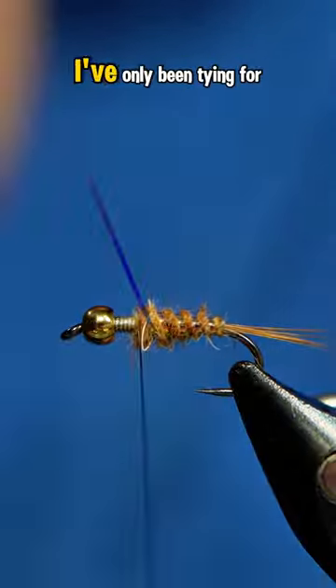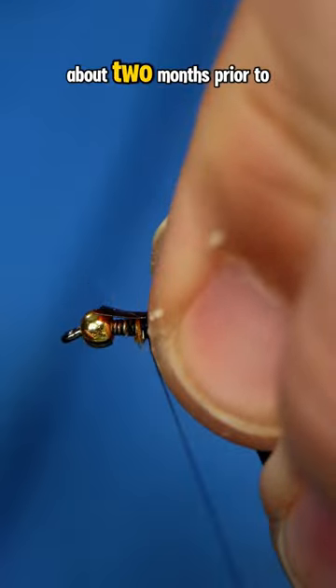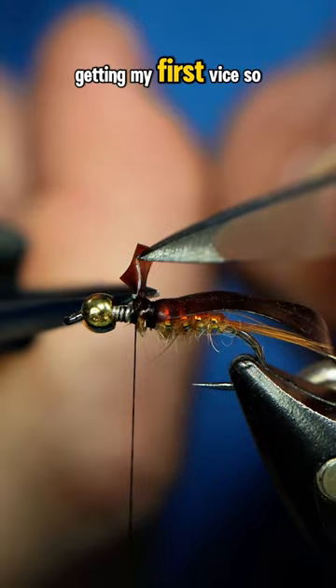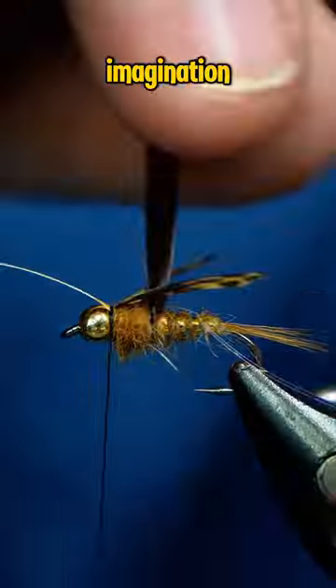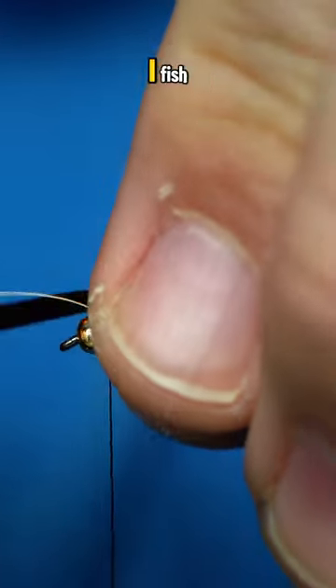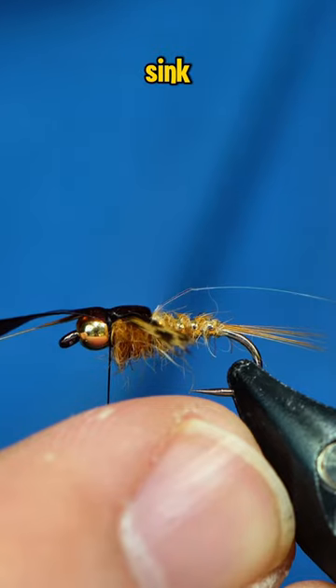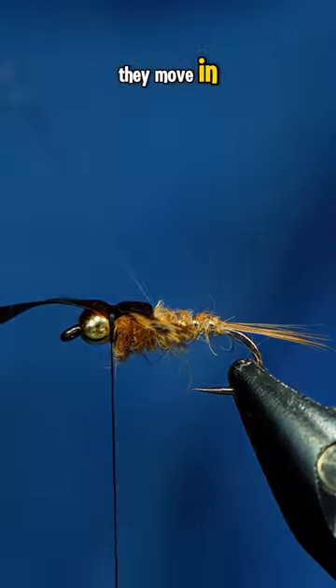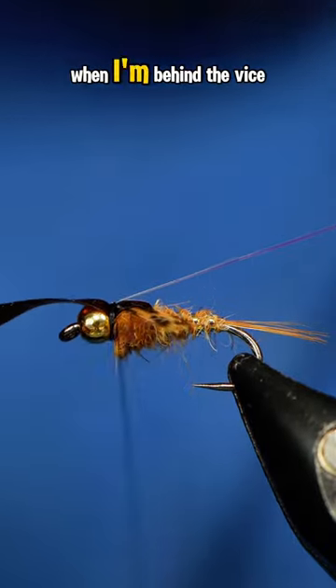As most of you know, I've only been tying for a year and a half, and I started fly fishing about two months prior to me getting my first vice. So I'm definitely not a pro angler by any stretch of the imagination. I've noticed that the more I fish, the better my flies get. Learning how things float and sink, and just the way that they move in or on top of the water, has really helped me develop better practices when I'm behind the vice.